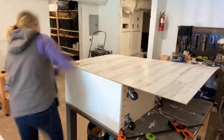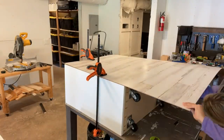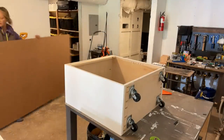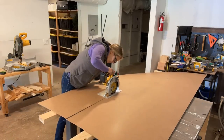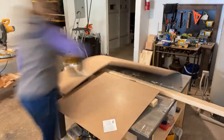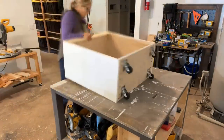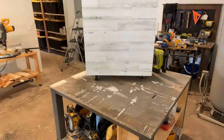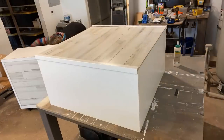I wanted to add a fun design element with this sort of planked sheet. I set some 2x4s on my work surface to make the cutting easier, and then I just nailed it on. I bought some corner trim and some flat trim that's about an eighth of an inch thick to finish it out, and I'm just nailing this on as well.